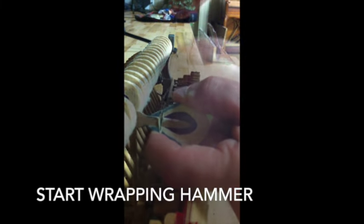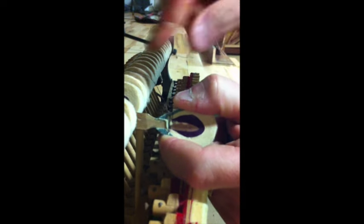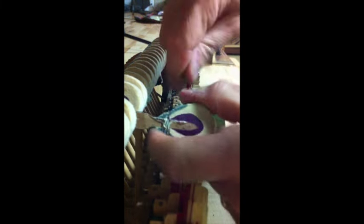Then you take the piece of whatever you had there out, and now you're going to start wrapping it. You'll wrap it, squeeze, pull, wrap, squeeze and pull up. Try and keep the short end out of the way — wrap, squeeze, pull. You do that about ten times to get a nice even looking thread clamp happening.